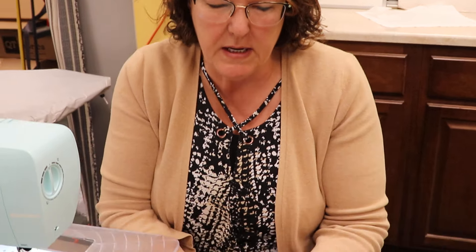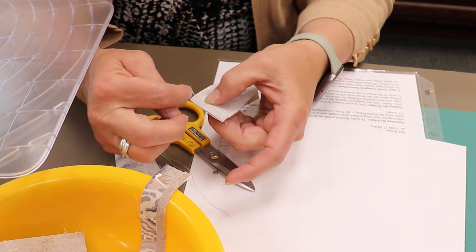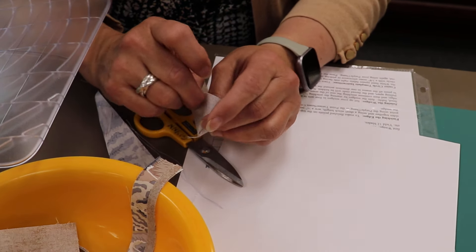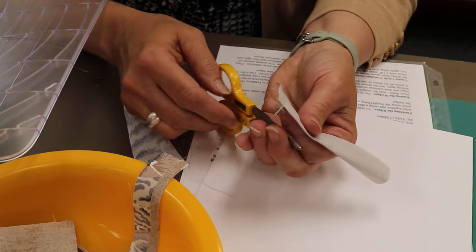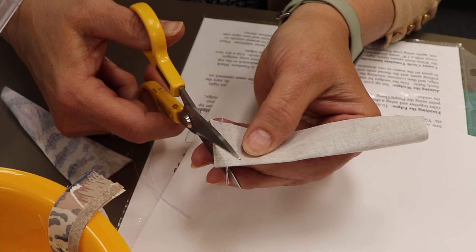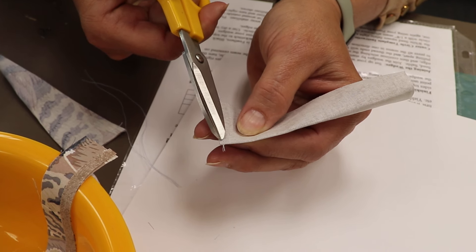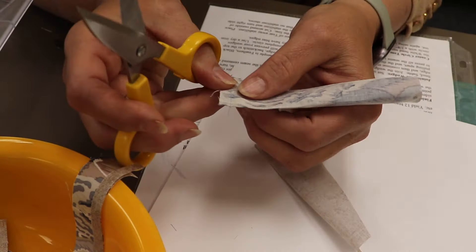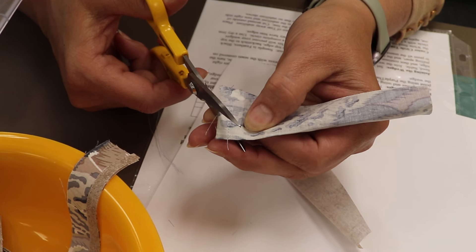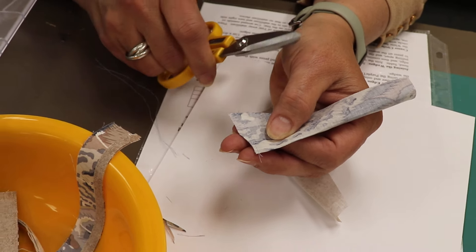Before I turn them inside out, I need to trim away some of the bulk that's in the point. If I just turned them like this, I would have a lot of fabric up in that point. So I like to go toward the fold, take a little snip with a little bit of a curve, and leave about a sixteenth to an eighth of an inch near the fold. Do not cut the threads.